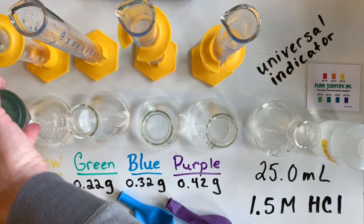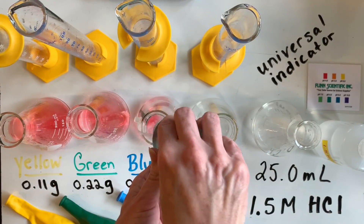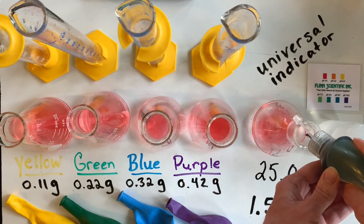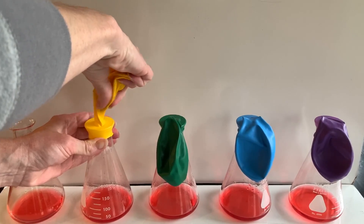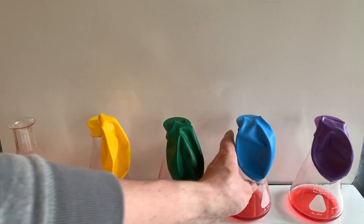Universal indicator was added to help us determine which reactant is limiting or in excess and how much of that excess reactant might be left over. The magnesium is dropped into the hydrochloric acid from inside the balloons in order to start this reaction.